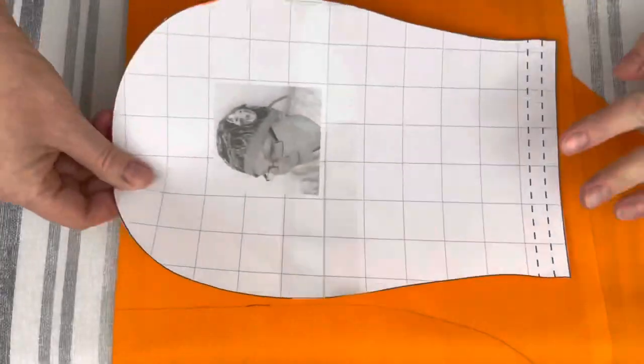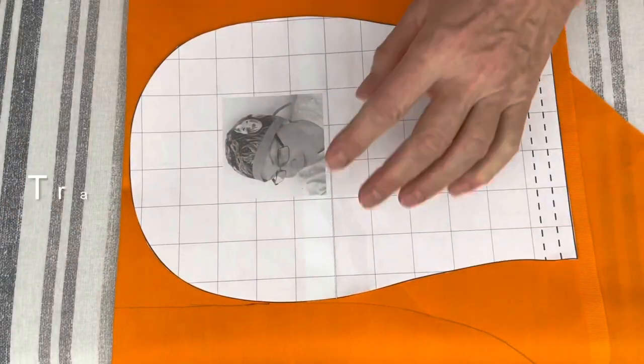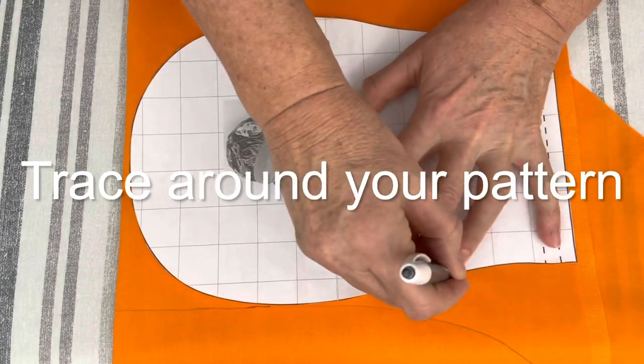To prepare your fabric for sewing, you need to iron it. Align the top part of the sewing pattern with the edge of your fabric, then trace all around it.